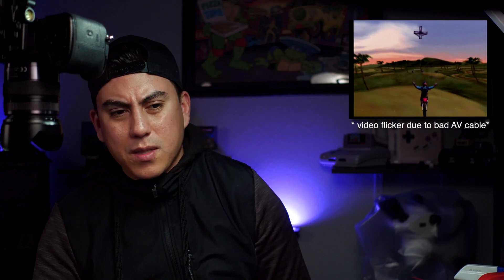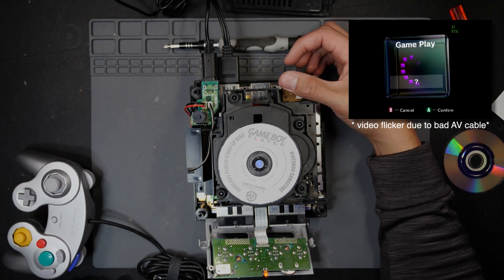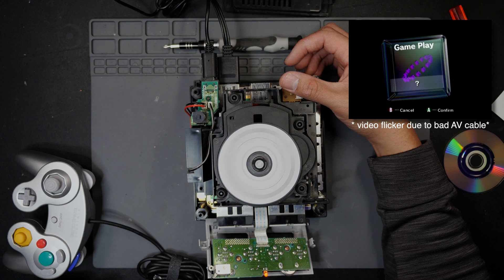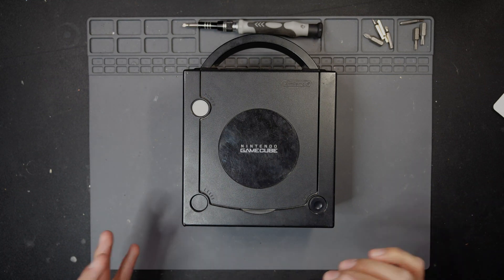Let's test the GameBoy Player disc as well — I'll power on normally. You can hear it reading normally — and there it is, GameBoy Player. Everything's good here. I'm going to clean this all up, get that door open button going, and show you how to clean that one out. Let me get this done first and then we'll put it all back together.